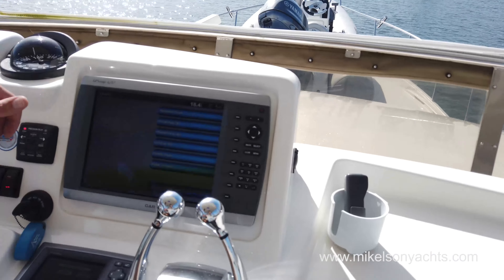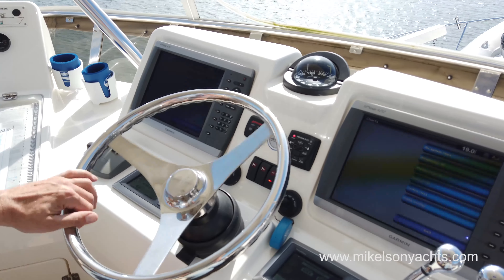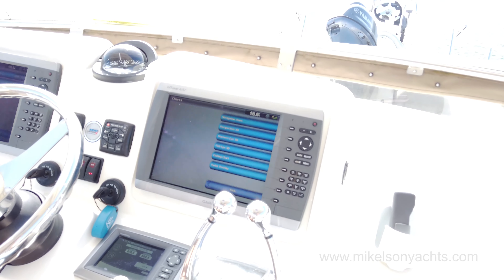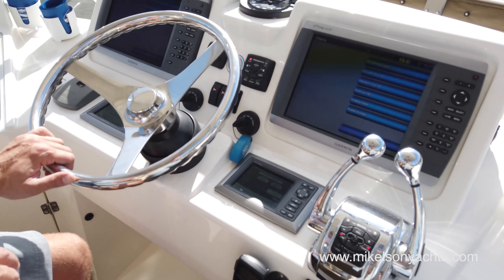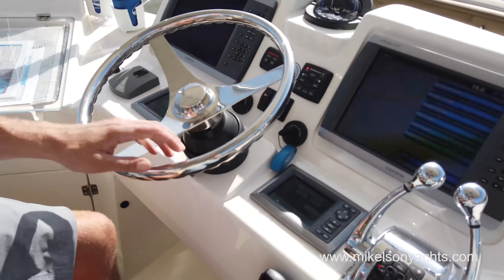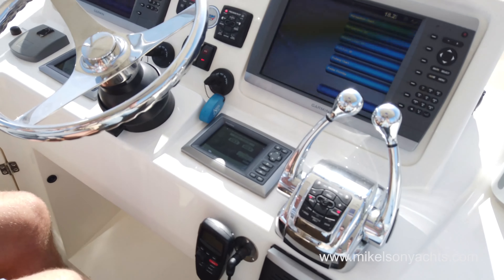Up here in the flybridge, I'm gonna turn the camera around and show you all the electronics. First off, you have Garmin 4212 displays, two of them — those are 12-inch screens. These are push button, which some people prefer, myself included, because touch screens in a seaway can be tough when you need to touch just the right place. We've also got our Mercury vessel view displays showing all our Zeus information — pod position, Skyhook, instant fuel consumption, load — a lot of really cool information.